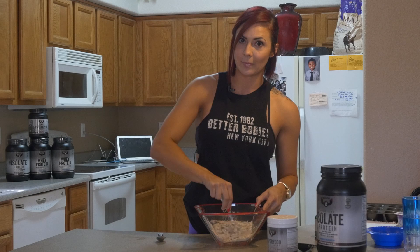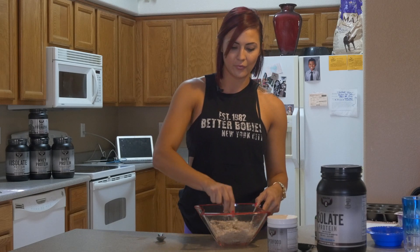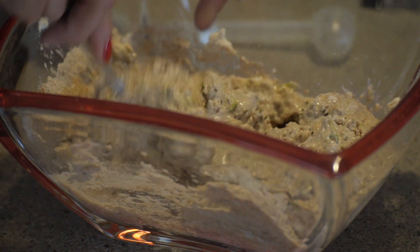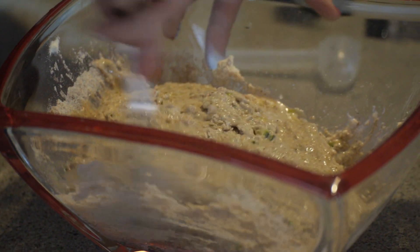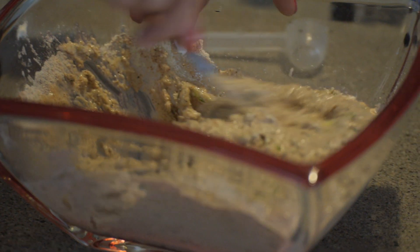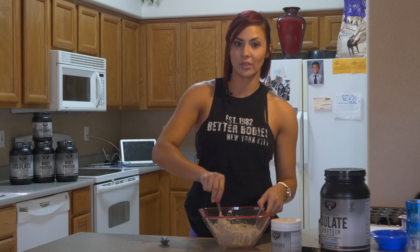It already smells amazing. Now you can also add your preference — you can top it with coconut when you put it in the pan. You can put chocolate chips in it, you can put strawberries in it, you can put a different kind of fruit in it. Whatever your heart desires, mix it in there. Now this is definitely going to be healthier than Starbucks, and you can have two to three of them without feeling guilty.